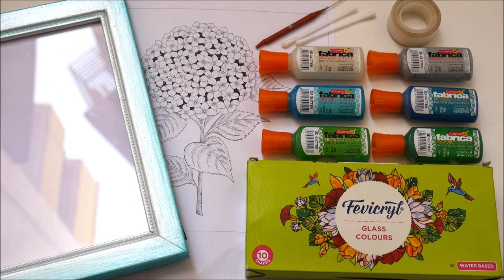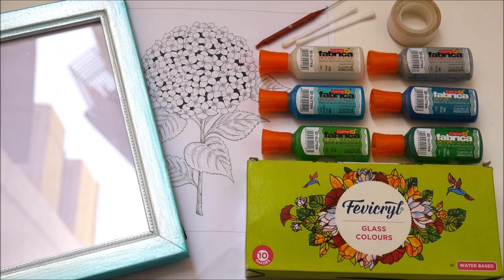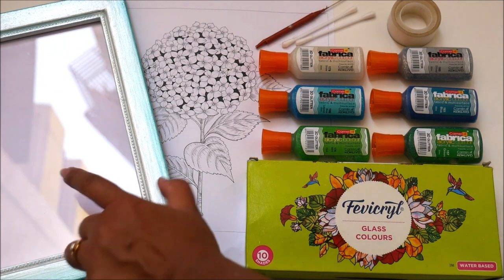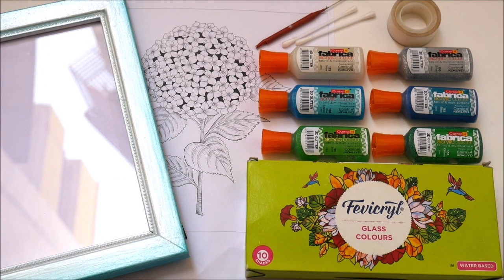For the base, you can either use an OHP sheet or, nowadays, the most easily available option is photo frames or picture frames that you can readily buy. Simply separate the picture frame and take out the glass piece to use as a base for your glass painting.